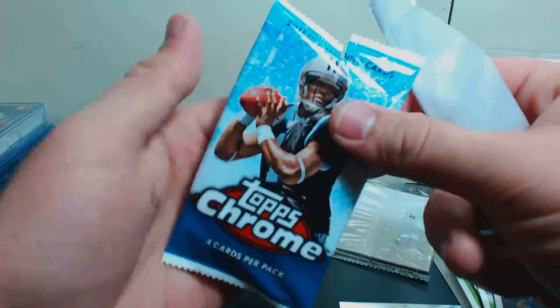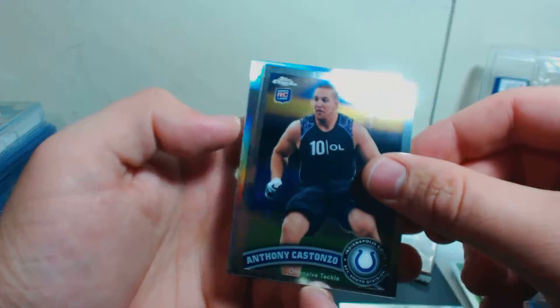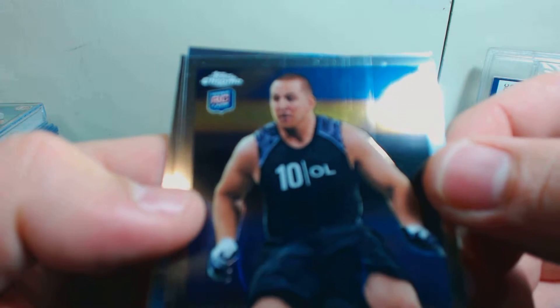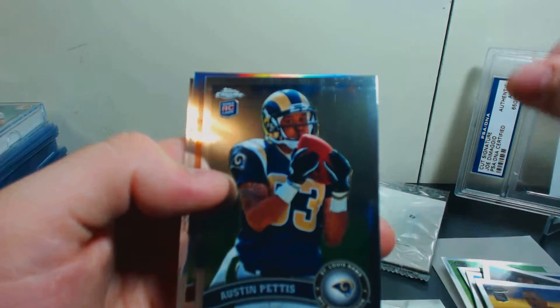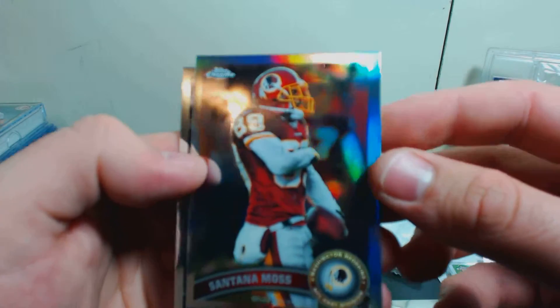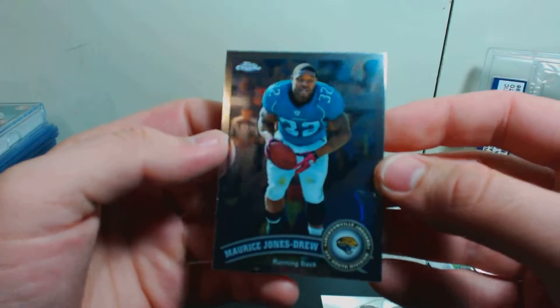DeMarco Murray rookie card's not bad — let's see if we can pull another big one. Anthony Costanzo for the Colts. Looks like the machine caught it a little bit — looks like a wheel went over it. Austin Pettis rookie card for the Rams. Santana Moss refractor for the Redskins. And then we've got a Maurice Jones-Drew for the Jags, just a regular base card.